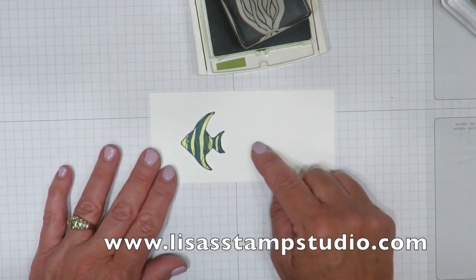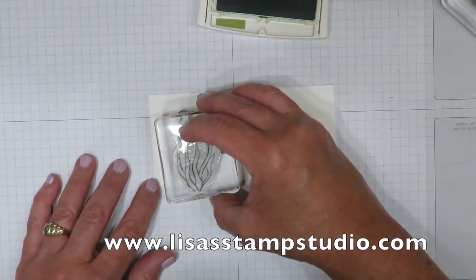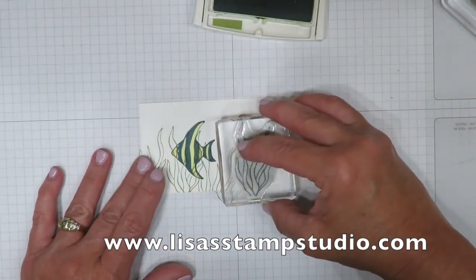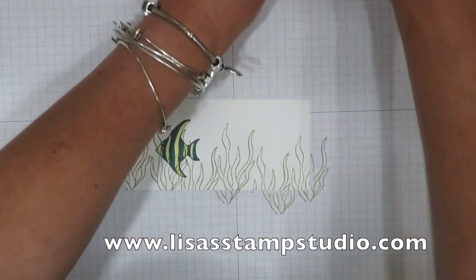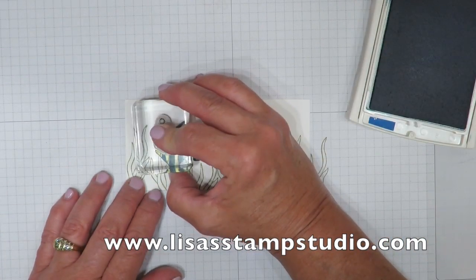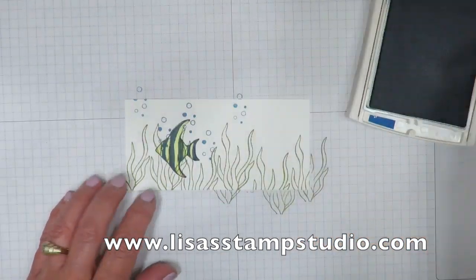So I'm going to cover it up as perfectly as I can — don't get too crazy — and I'm going to stamp seaweed right over him, and some seaweed down here too. Normally what would happen is he would get covered up and seaweed would be all over his body, but not anymore because of the mask. Let's also add some bubbles — I'd like to give my little fish bubbles coming out from all around him.